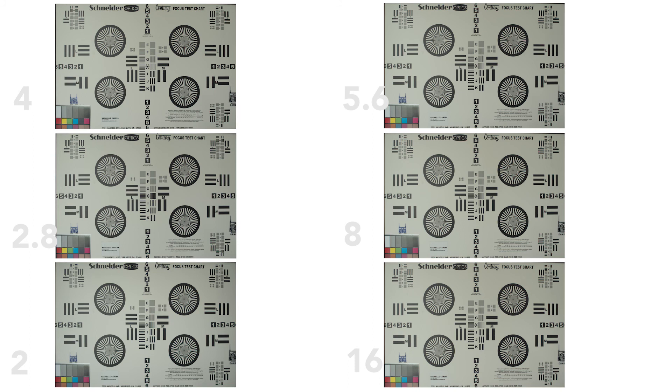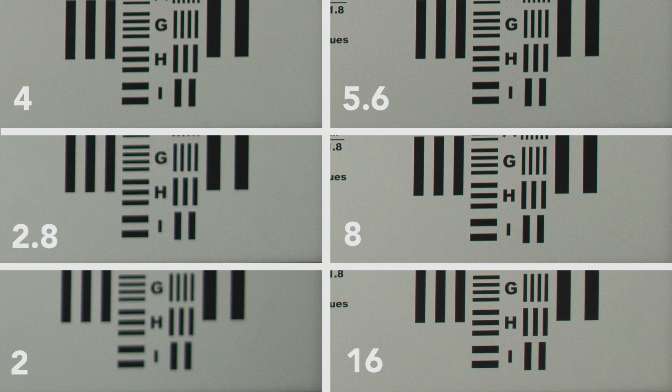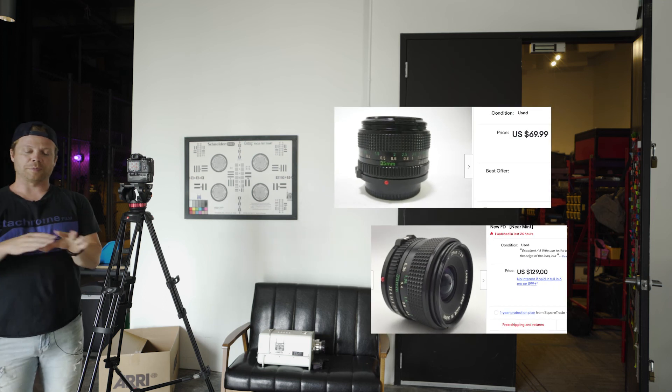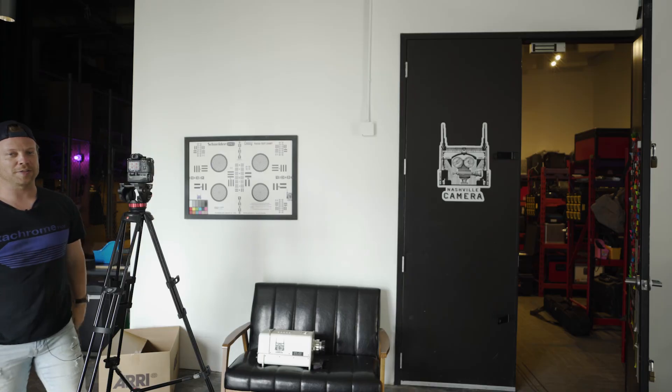Here are the results with the NFD 35 f/2. Zooming in to center sharpness, it looks like f/4 is about the best. On corner sharpness, they gradually sharpen up in the corners — looking really nice around f/8. This next lens is the cheapest of them all: the NFD 35mm f/2.8. Let's see how it stacks up.